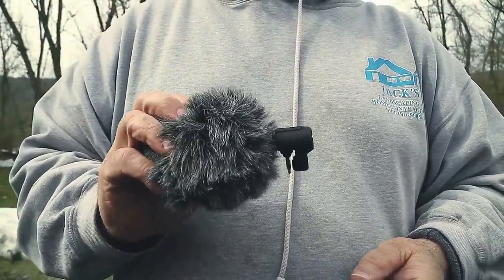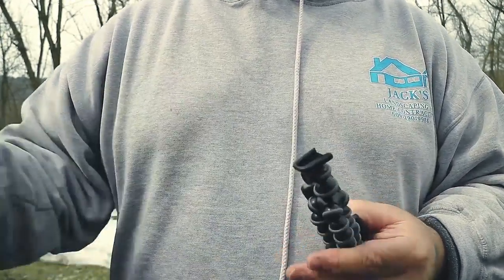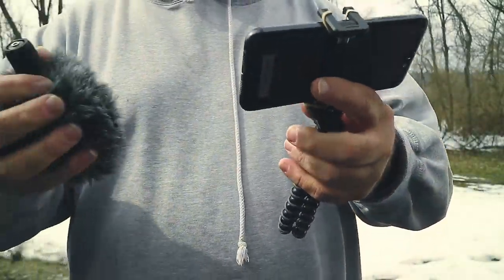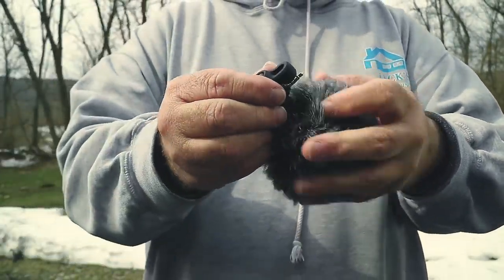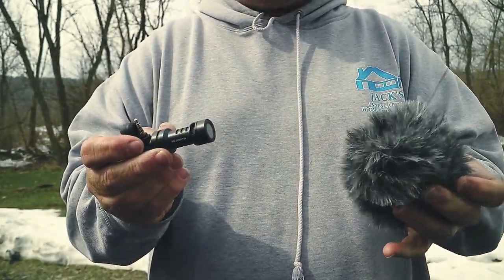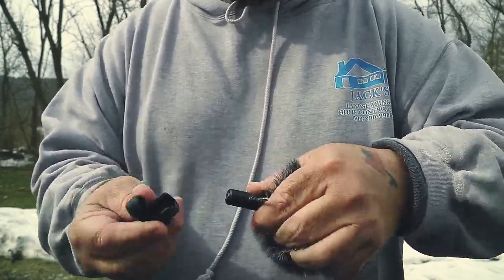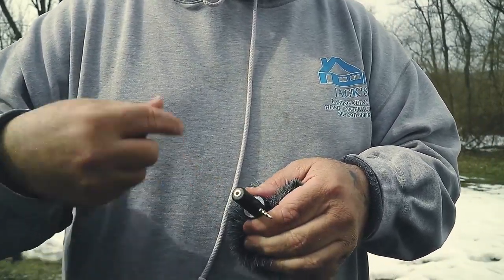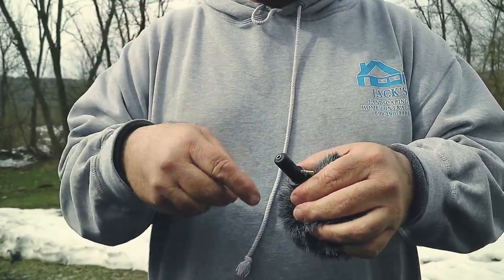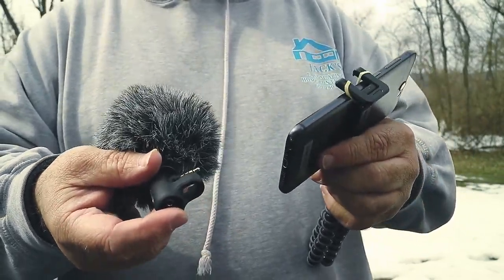I have the Rode VideoMic Me and it has the windscreen on it right now. I leave the windscreen on most of the time because I'm usually outdoors. Let's look at that a little closer. If we take the windscreen off — it pops off very simple. This slides off and slides on. You also have a headphone jack in the back of this, so if you want to listen to the sound on playback without taking the mic off, you can.